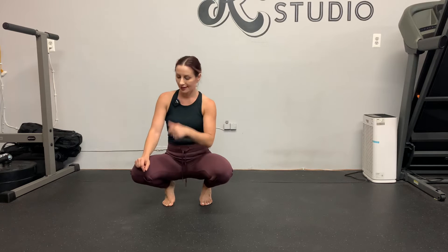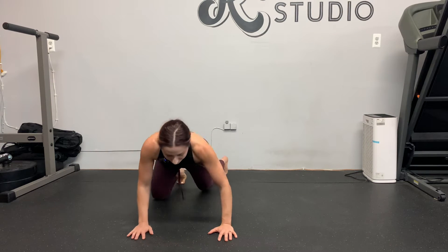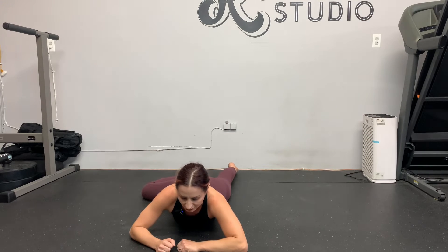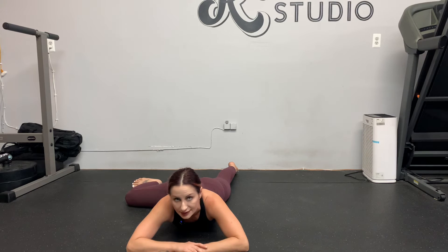Prone single leg frog lifts — this exercise targets hip internal rotation. The base position is on your stomach with one leg abducted. One leg is totally straight, the other abducted with the knee perpendicular to your trunk. Your knee should be at 90 degrees. Support your head and flex your foot.